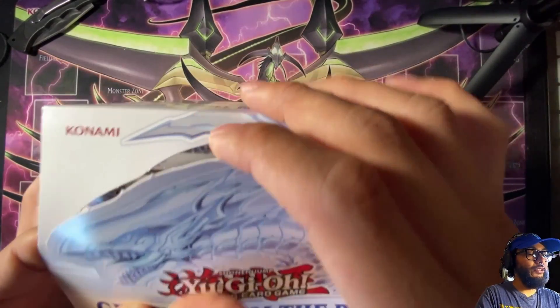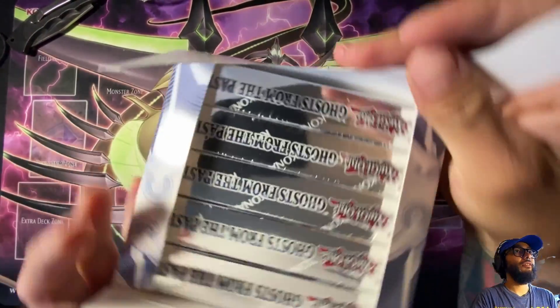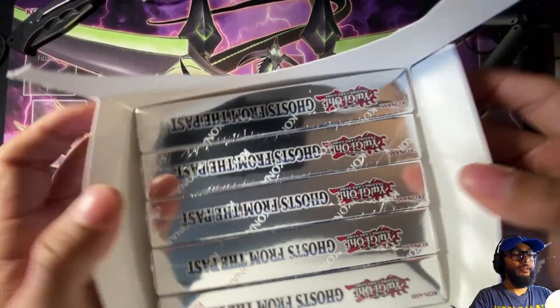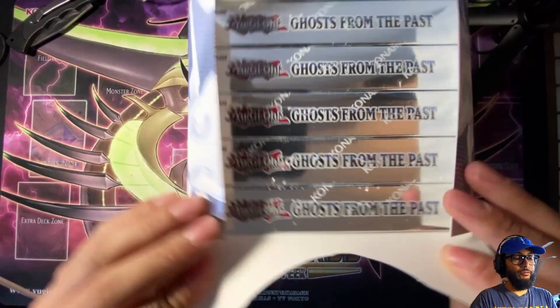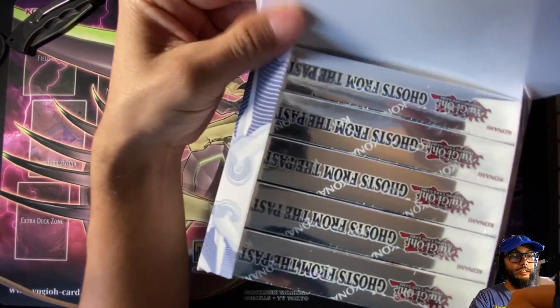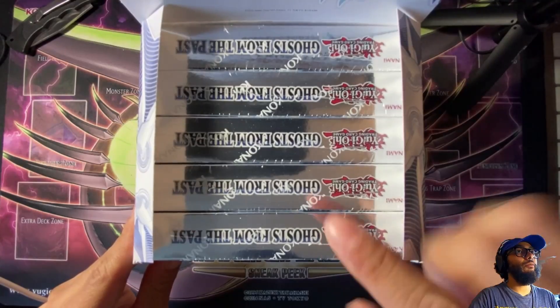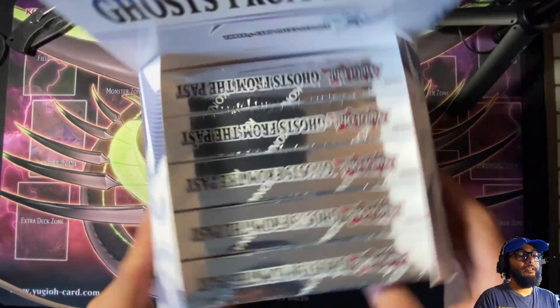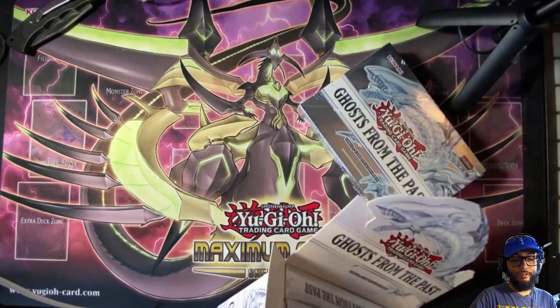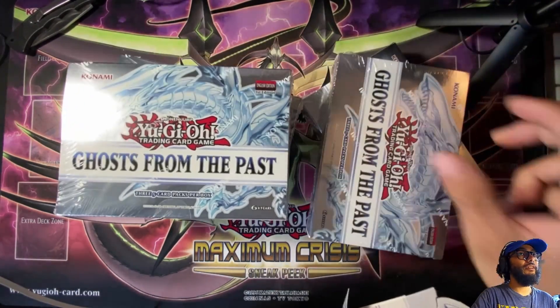The plastic wrap is already torn off. I think this comes out — yeah, so if you were to display this it would actually look something like this at the store. It's got one, two, three, four, five here. We're gonna go ahead and open all of these right now.